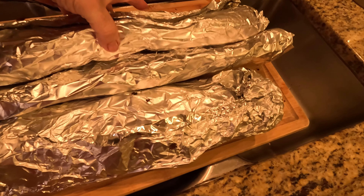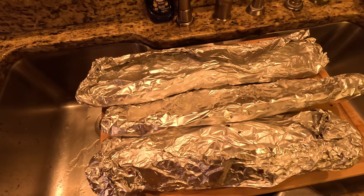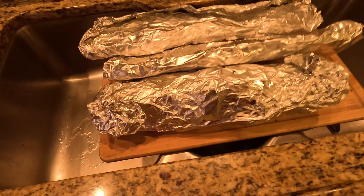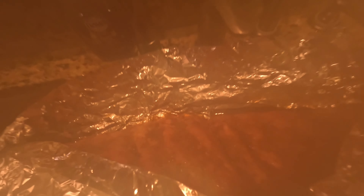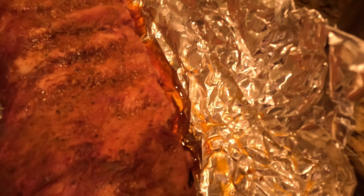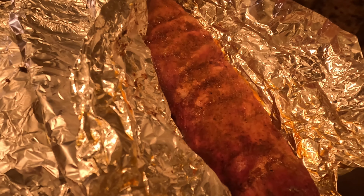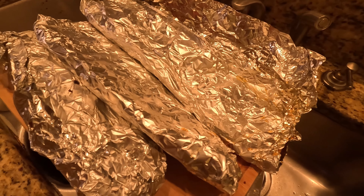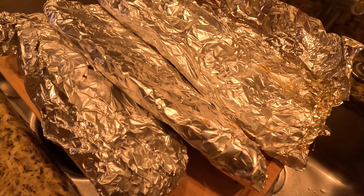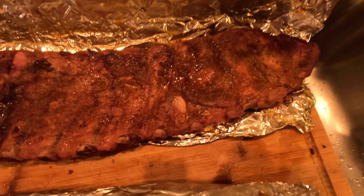I pulled the ribs off the grill and if you pick them up, you can see how they bend really, really easily — so these are going to be really, really tender. I'm going to take them out of the aluminum foil and set them down to drain because they're really juicy. You can see the steam coming off. I don't know if you can see the juice in there, but these things looked a little dry before and they are now absolutely, incredibly tender and very, very juicy. Sometimes I'll put them in a cooler and let them sit for about 30 to 40 minutes — if you're doing a party or picnic, the cooler is your friend.